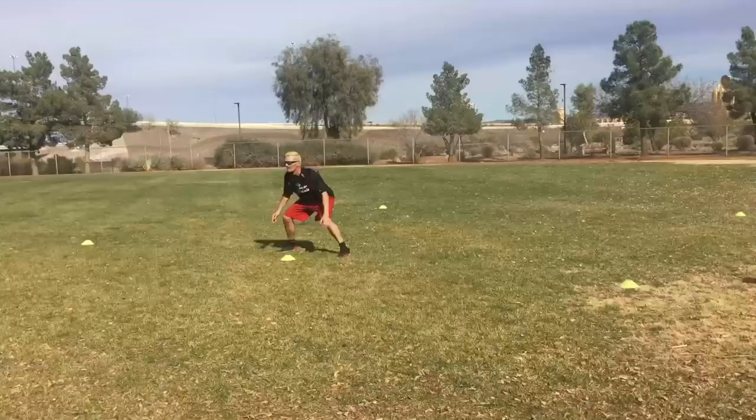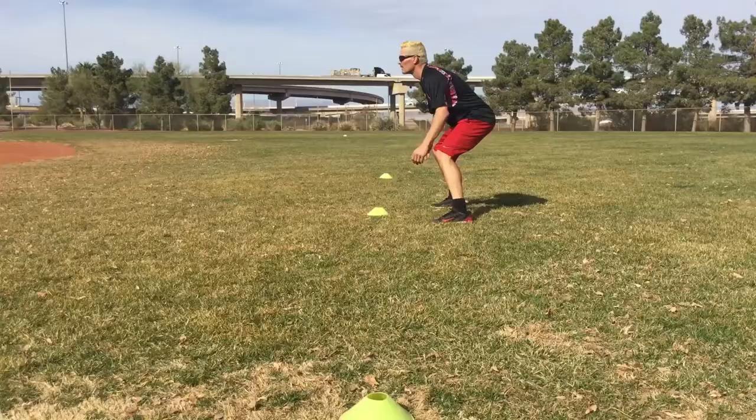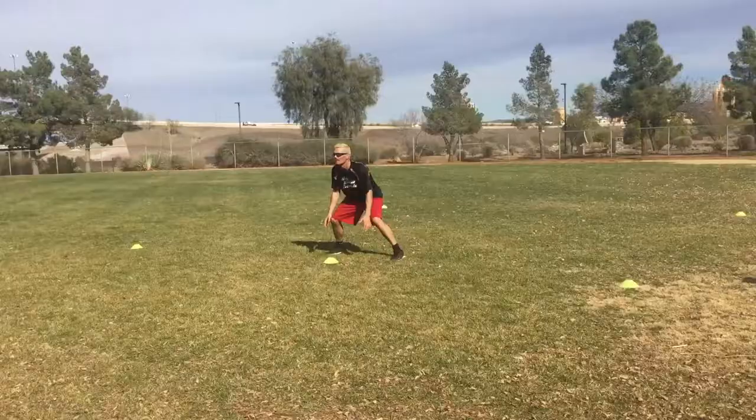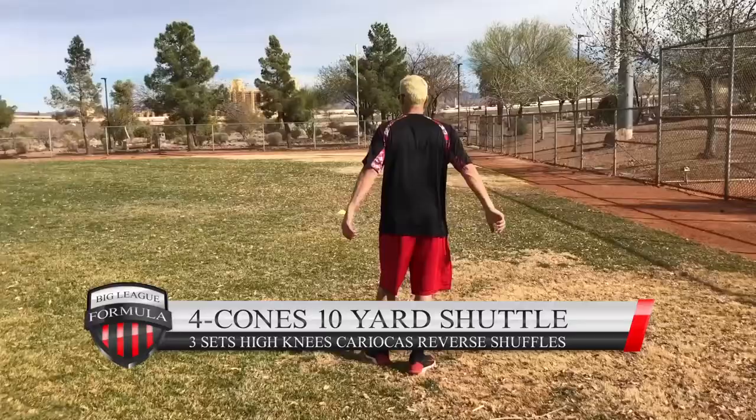Never come up in this drill, never overstep the cone. You want to touch the cone, get back up, and never stop your momentum — don't ever come to a dead stop, keep it going. It's an art form to be good at this and it's going to take years of practice to bust out one of the best times in any college or pro organization test. When they test you, they're going to compare you to everybody.